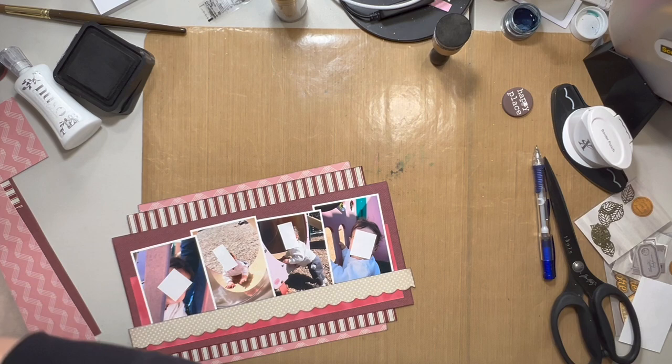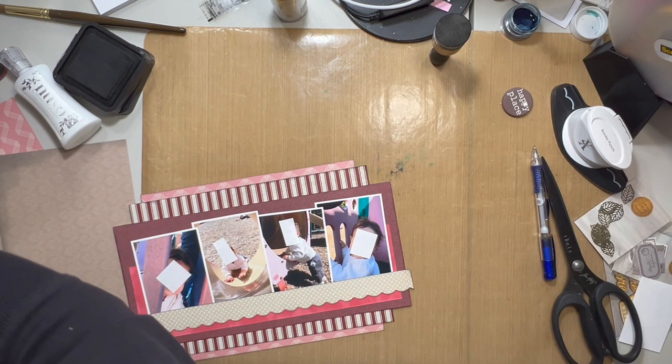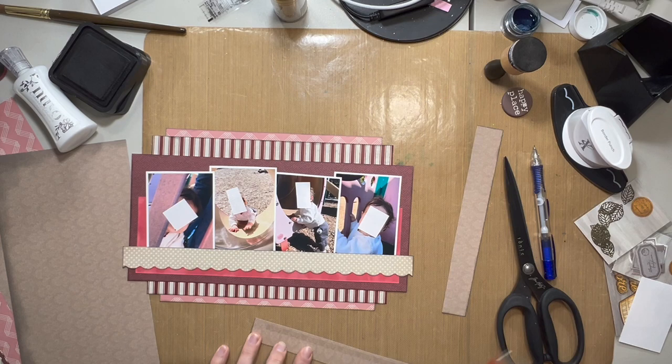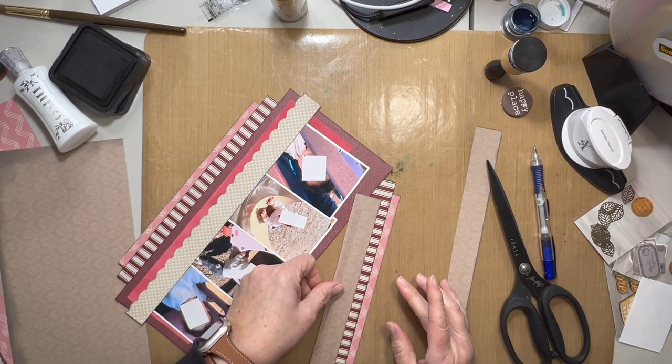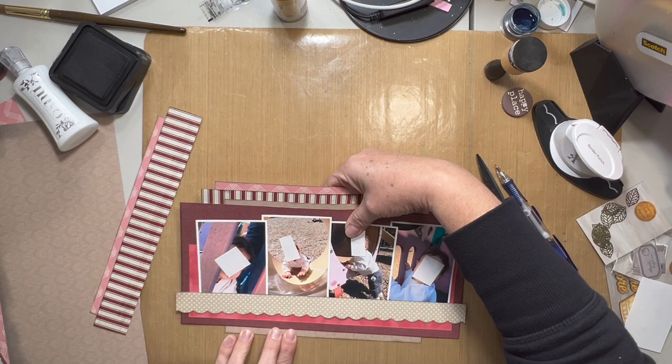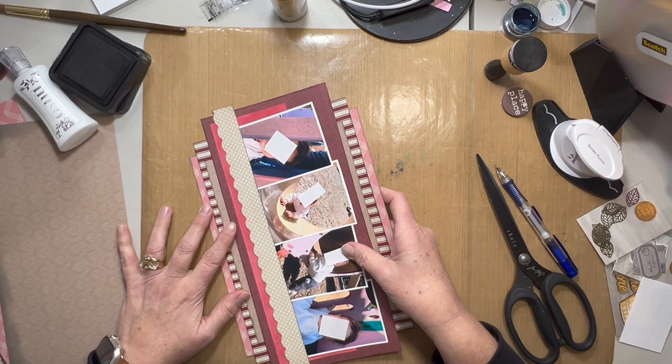That actually brought me to the embellishments I'm using. I'm going to use a wood set that MK created for a retreat, so it's not anything you can get in her shop — this was given out at my friend Cindy's retreat. So Cindy, thank you for the pieces I'm going to be using. I used most of them, all but I think one piece. My layout is called 'Love You to the Core' because that is what is written on one of those pieces.